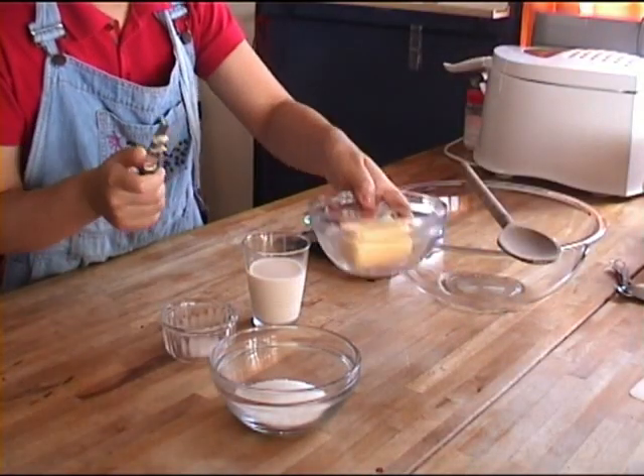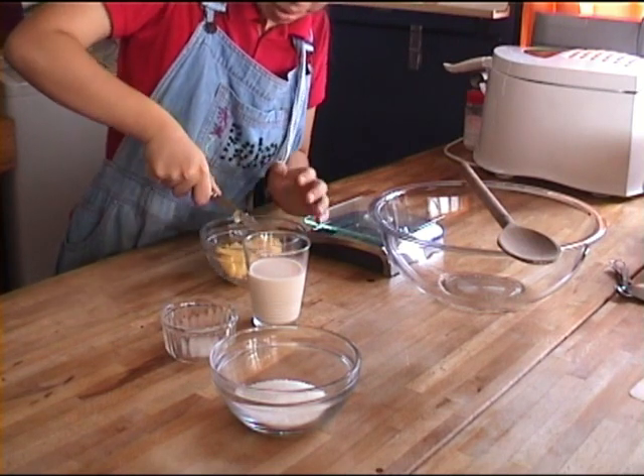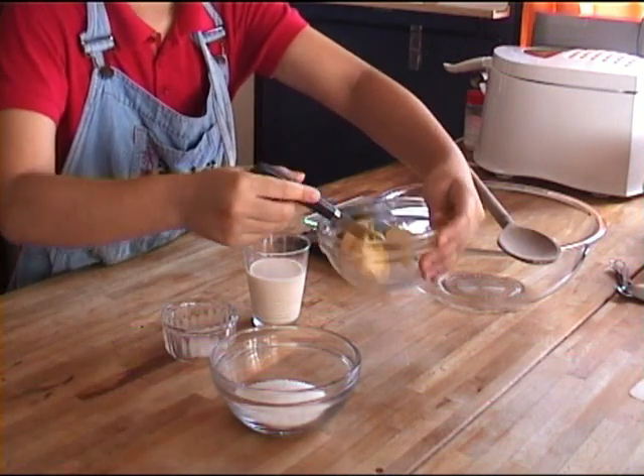So you are going to start with the most important ingredient of all. Then just cut it up into cubes. It doesn't have to be really cold — it can be about low temperature or it can be cold. Now just chop it up.